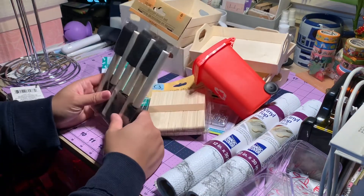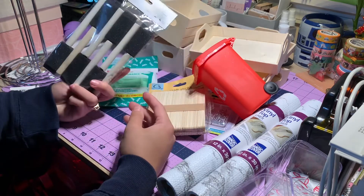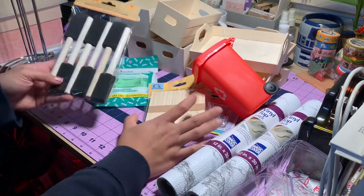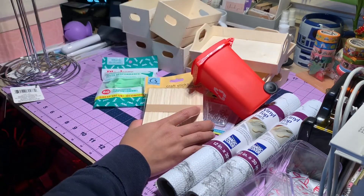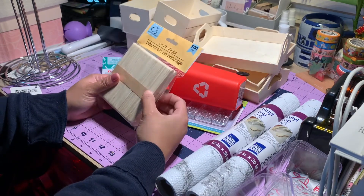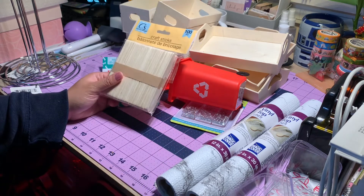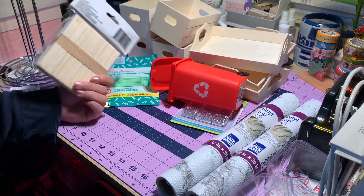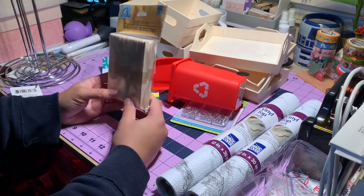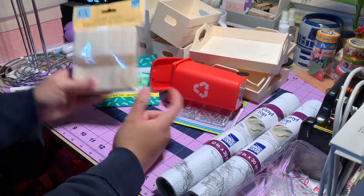I also got the brush — the sponge brush. I just get it to see; I'm not sure where I'm gonna use it, but I always grab it. And then the popsicle sticks — I get a lot of popsicle sticks. I'm gonna use them for the next project. I'm planning to use a lot of popsicle sticks, but I'm not gonna let you guys know what I'm doing yet. I'm gonna use them soon.